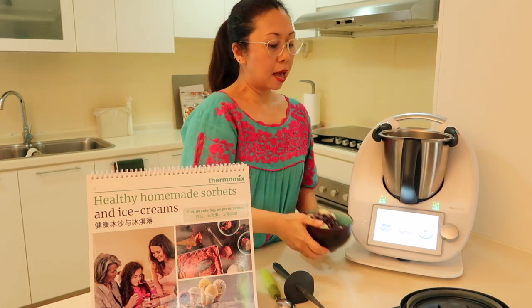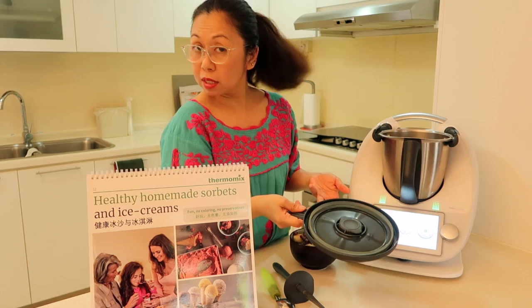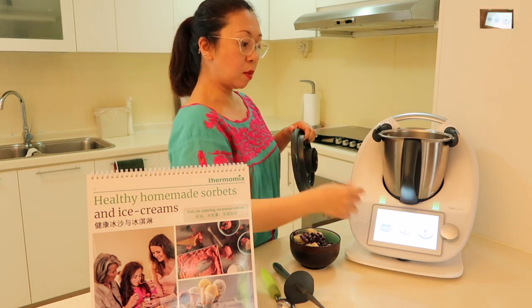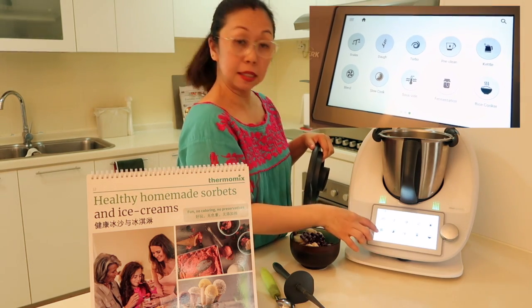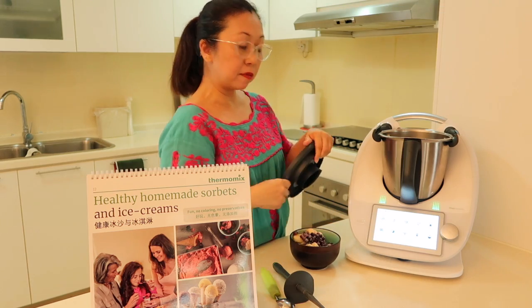So what I do is — as you know the Thermomix has got the cookie dough function, so we can search for recipes, etc. But it also has a manual function, and I'm not going to use that one. I'm going to use the third screen over here, which has the function called blend. I'm going to use this particular function — it's called blend, in the bottom left corner.